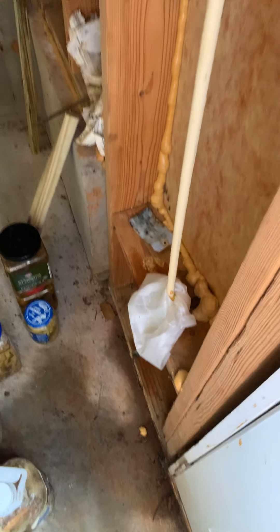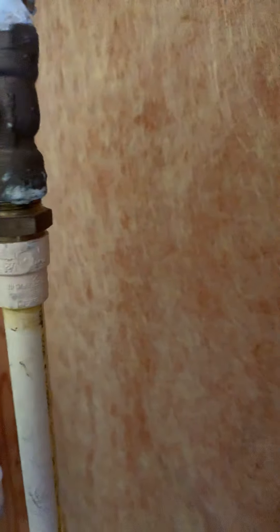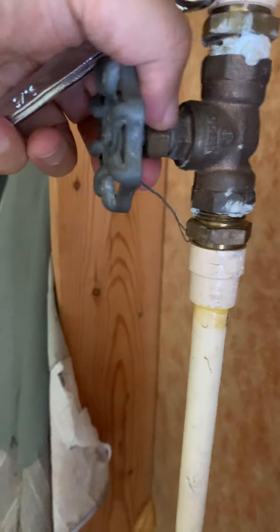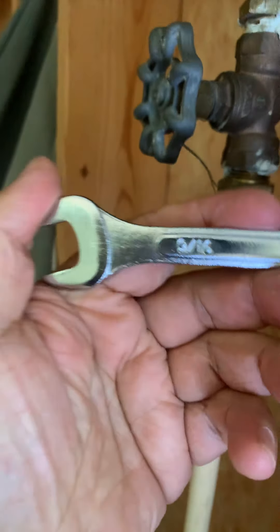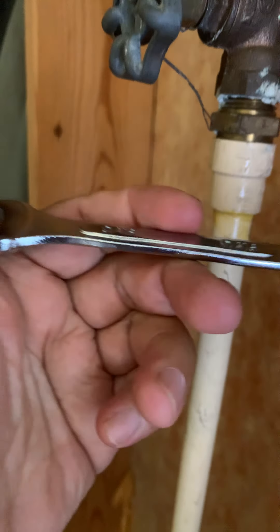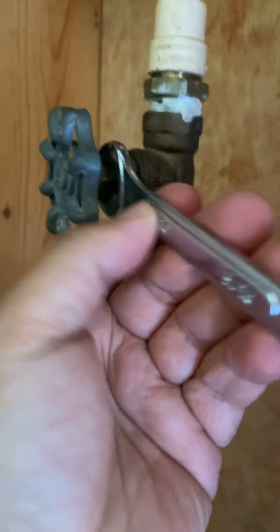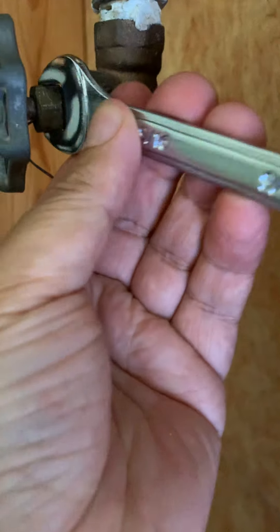That was really ugly and I really wanted to fix it. What I did was use this tool right here. There's a part called a packing nut — this is the handle and this is the packing nut. I used a 9/16-inch wrench and just tightened the packing nut clockwise — just a little bit, not too tight. This immediately fixed the problem.